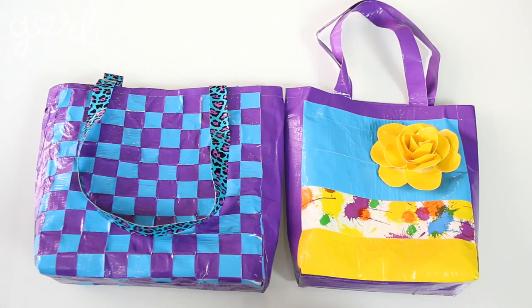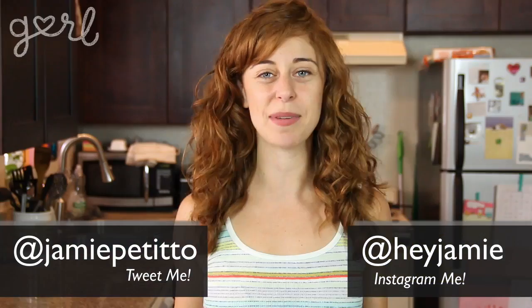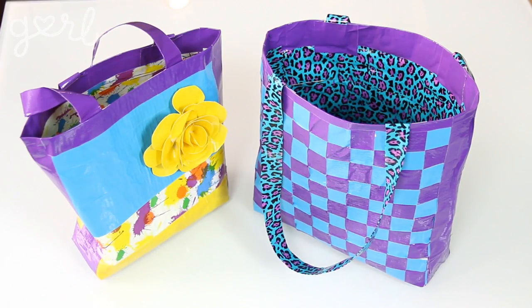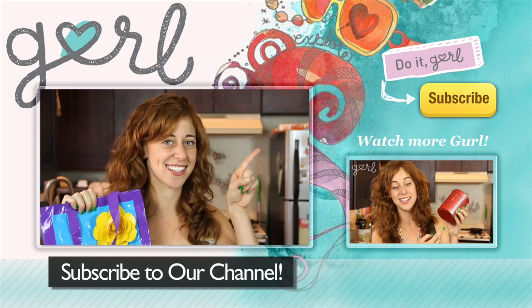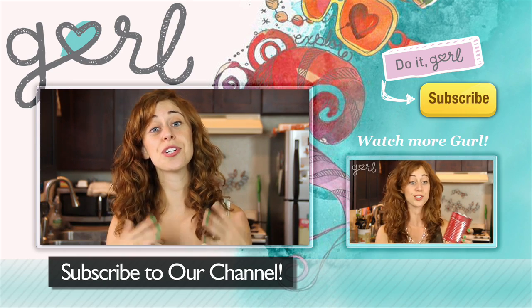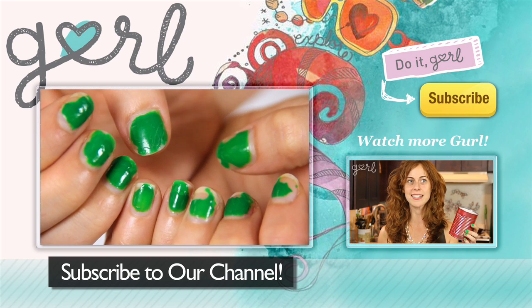There are so many ways to make this duct tape tote. How did you make yours? Tweet me at Jamie Petito, Instagram me at Hey Jamie, or tell me all about it in the comments below. I'm Jamie, and you're on girl.com. For more tutorials just like this one, don't forget to subscribe to our channel. Word to the wise: don't ever do your nails before doing a duct tape DIY or you will end up in such a sticky situation.